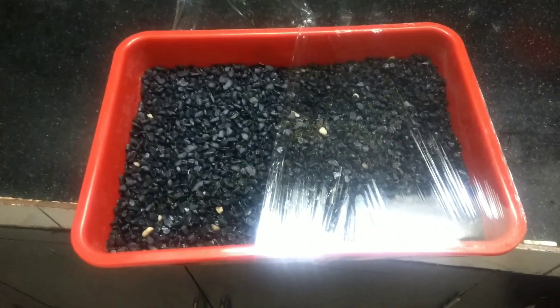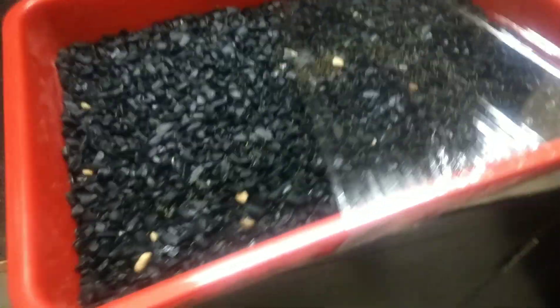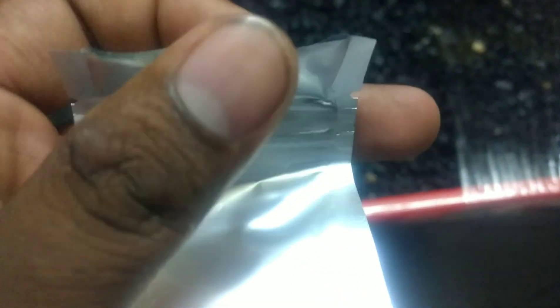Lots have sprouted, guys! This is Anubias - I'm germinating from seeds. I took some pebbles, washed them well, spread them in a small tray, and placed the seeds on top. I got these seeds from AliExpress - about five grams for three to four dollars, listed as Anubias.